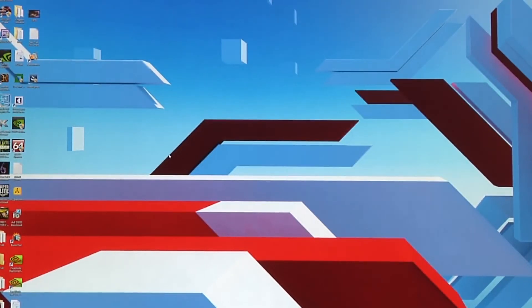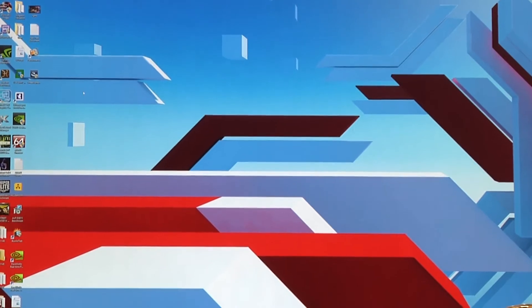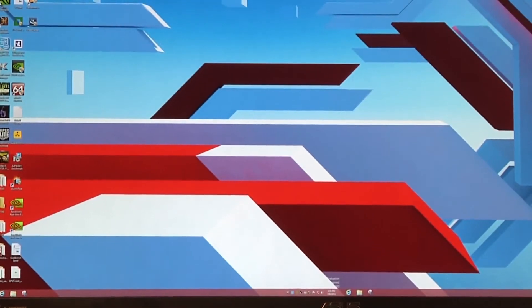Now we see that the screen has come back up and we are now in MST mode. We can see a little bit of oddity down here at the bottom of the screen — some things are replicated. Maybe the system tray is a little off, or maybe we have multiple taskbar icons.